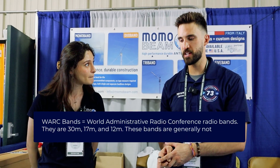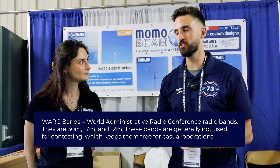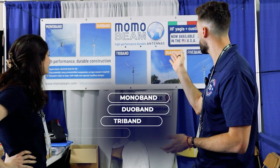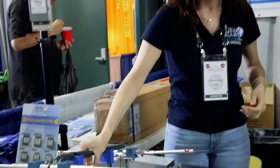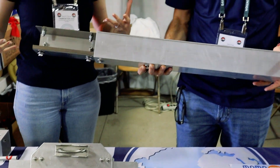That's perfect — you get all your WARC bands, 10 meters to 20 meters. You can do a lot of operations with that. What else would you recommend? You have mono band, duo band, tri band, quad band, five bands — all the way up to five bands. Of course — and we showed you how regular antennas are made with this kind of boom, but when we go to bigger antennas, this is how they're made. Wow — so this is the boom for bigger antennas.